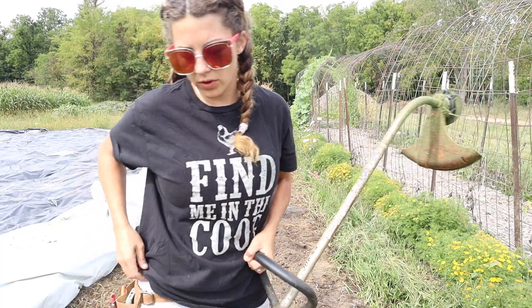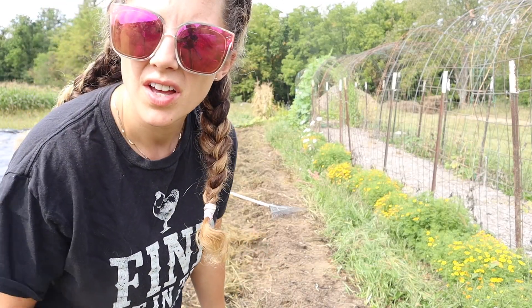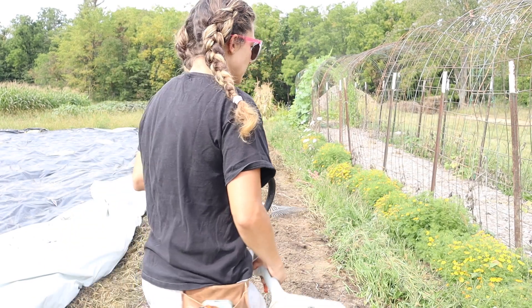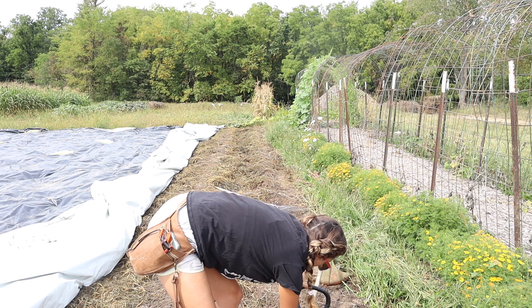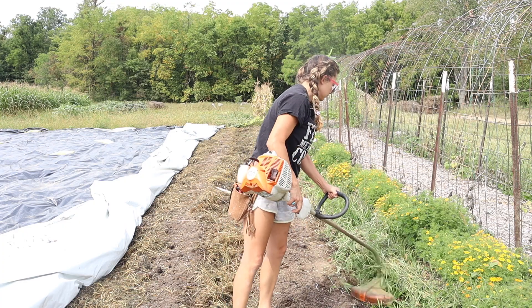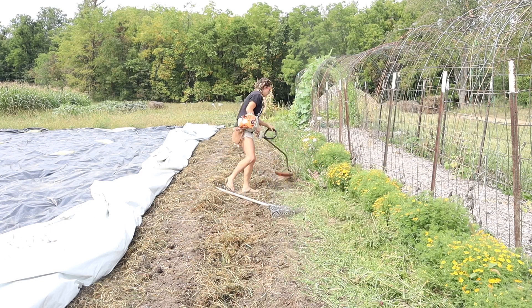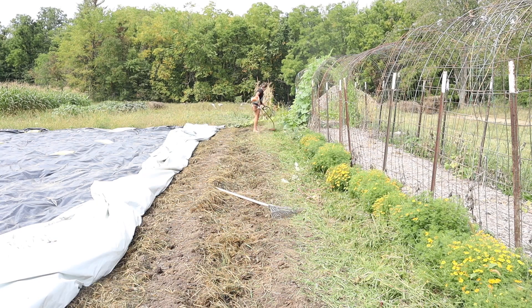I'm back. I got a weed eater for reinforcement because I started to hand pull all these and I don't want to. I'm probably going to regret wearing shorts and flip-flops, but that's just how I live. Let's tear these weeds down. Okay, I'm done, and I probably got grass and weeds all over my face.